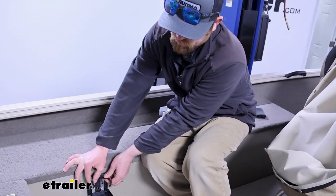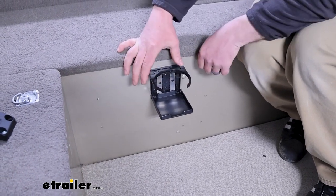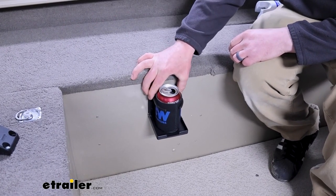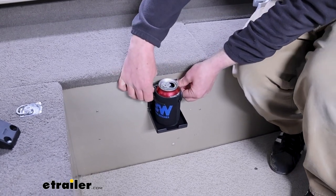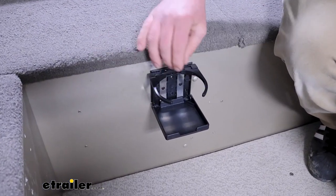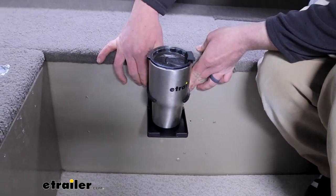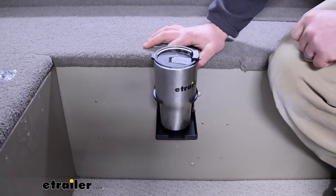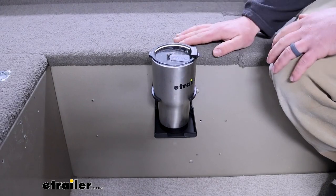Since the piece that goes around your drink is adjustable, it should work with just about any type of cup. From your standard can — you can cinch it down, keeps it pretty tight — it's definitely not going to fall out even on the water. It opens up pretty big too. I have a standard tumbler here and there's room to spare even with that. Just about anything should be covered, unless you've got a giant gas station soda or something like that.